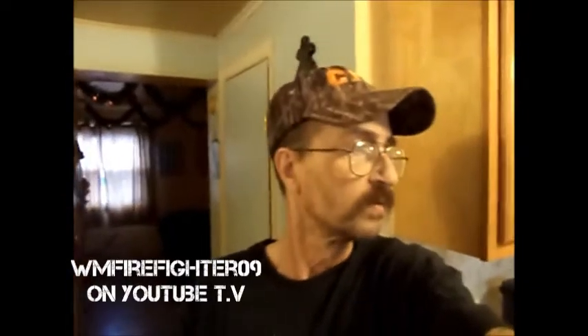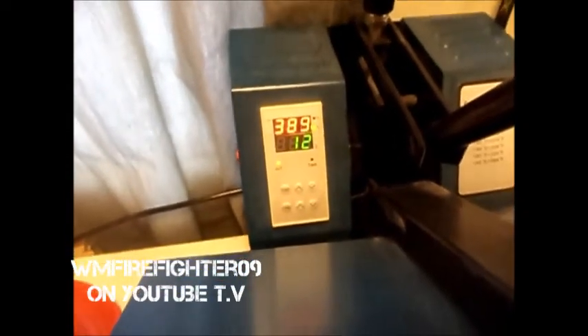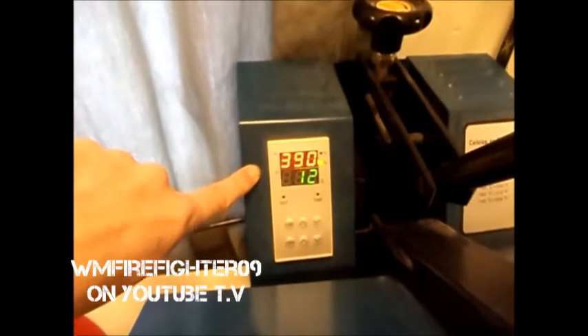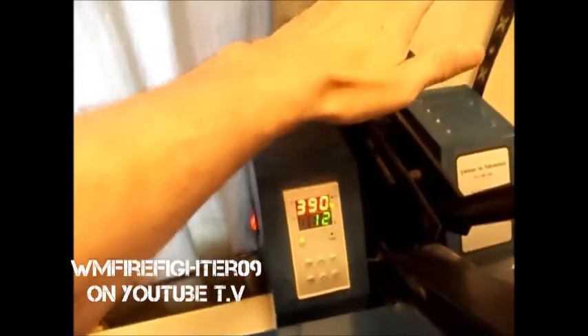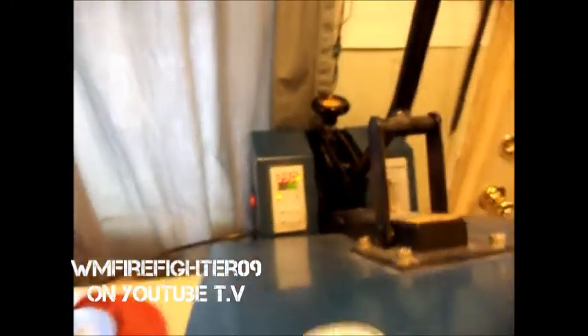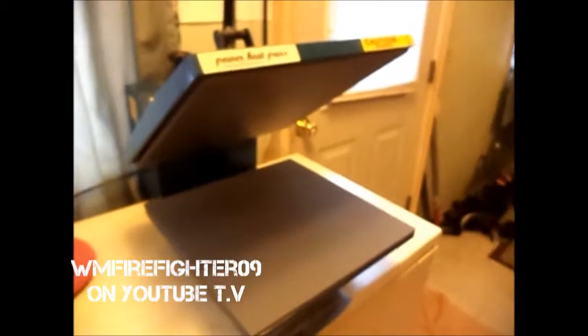We should be just about ready to do this. Now it's up to temperature — it says 389, let me give it a second — there we go, 390 degrees for 12 seconds, medium to firm pressure. Let me set you guys on the tripod and then I'll show you how we do the rest of it.